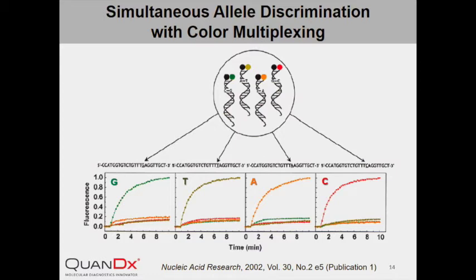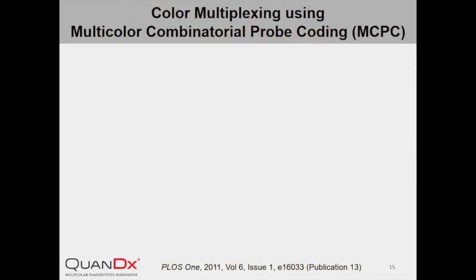This experiment also confirmed that double-stranded InYang Probes are extremely stable in duplex, and coexistence of different probes does not cause any interference among them. We have developed a powerful labeling strategy for InYang Probe — we call it the multi-color combinational probe coding system, or MCPC.